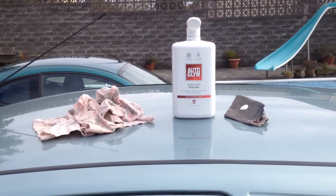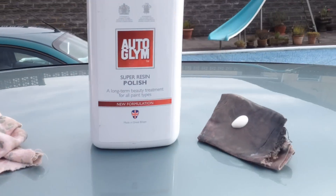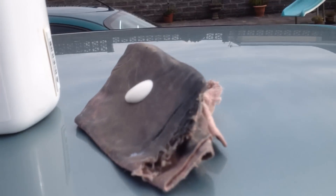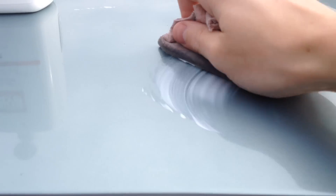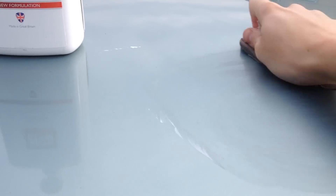Quick video on how to polish your car. You'll need an off cloth for after you've polished the area, an on cloth for applying the polish to the car, and obviously some car polish. That's about enough polish you want to put on the polishing cloth. I'll just demonstrate quickly how to apply it - onto dry bodywork, in a circular motion, applying some pressure.